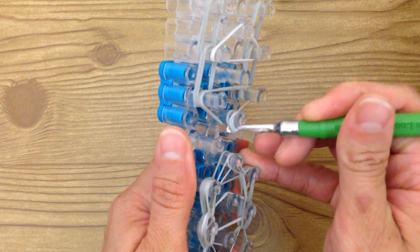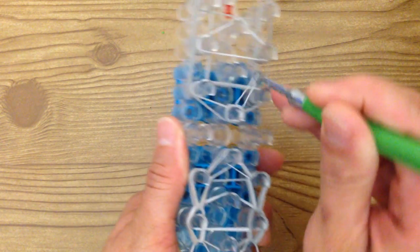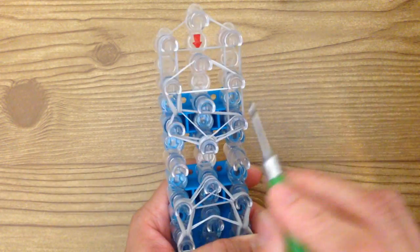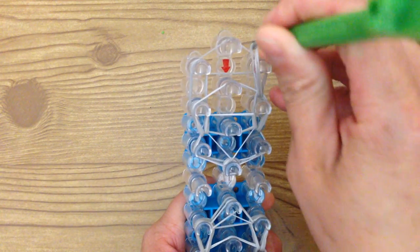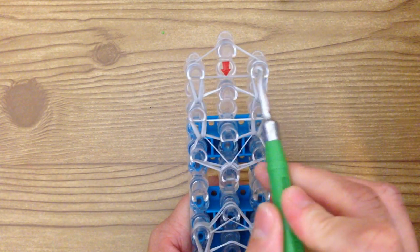Now do this one the same way. Reach in where the cap band is, grab one of the bands on the bottom, and bring it to the left or right. Reach in, grab the other, and bring it to the other side. Pull these bands forward and these bands forward. Then reach where the triangle band is, push it back, grab the bottom two, loop forward. Same here — push back, grab the bottom two bands, loop forward. Then take these two bands and loop them to the middle.